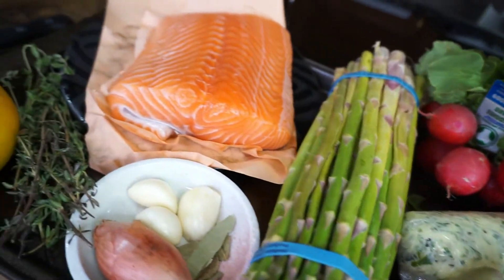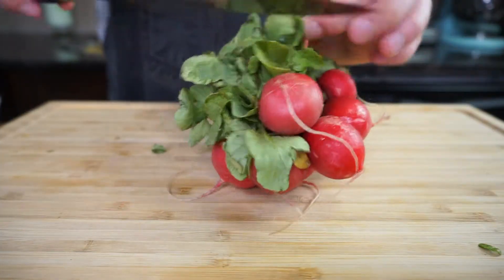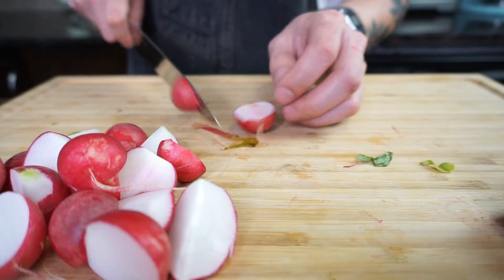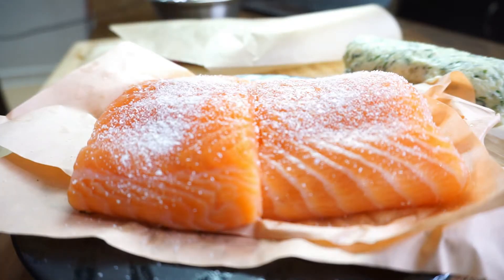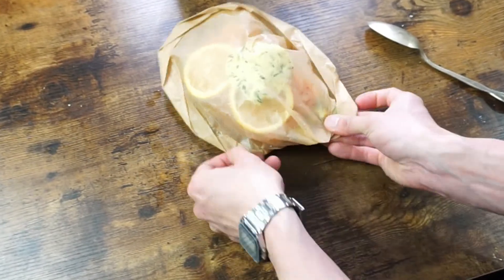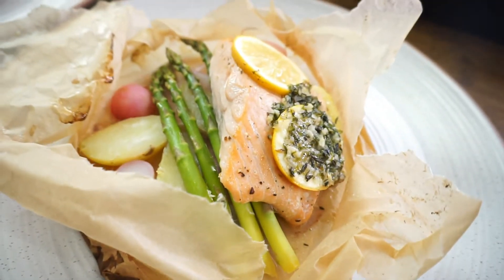Welcome to the first episode of Date Night Recipes. In this series, we're going to be making delicious recipes that will impress your date and score you some extra points. Today, we're making a classic French dish — en papillote — which basically means that you're cooking something in a pouch. This dish is actually super simple and it's got a nice wow effect.